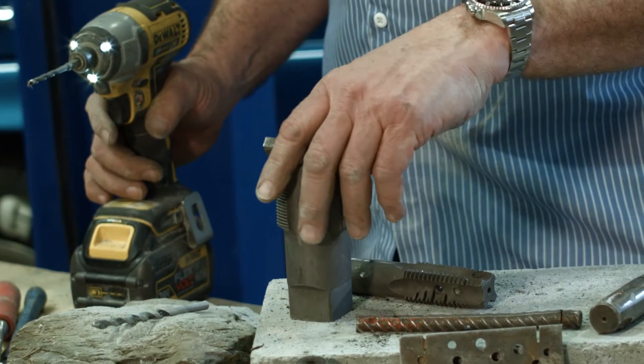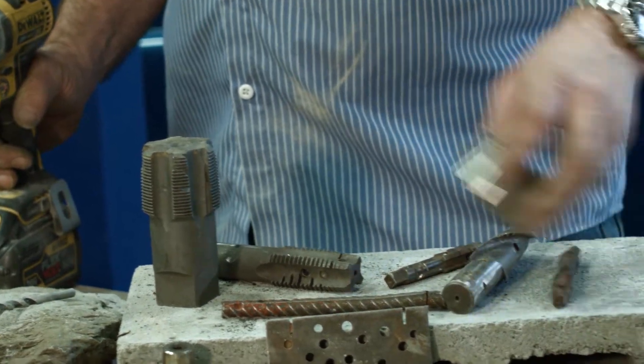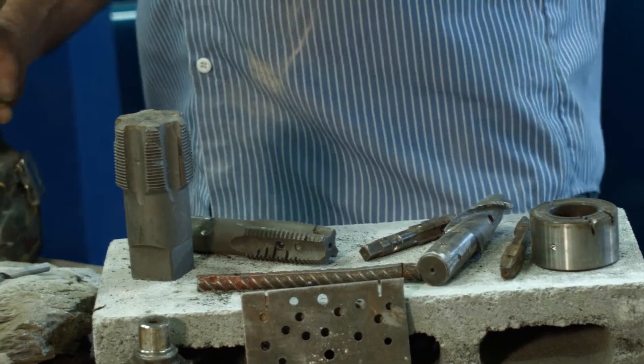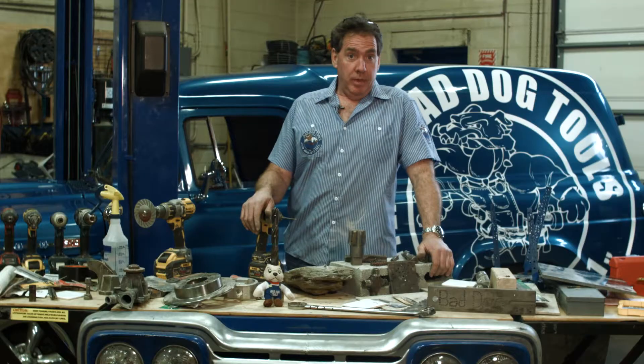There are bigger taps, end mills you might break off, bearing races — anything you need to drill. This bit will drill because it'll drill all the way up to 68 on the Rockwell scale. And that's how we would do it at the Bad Dog Garage.